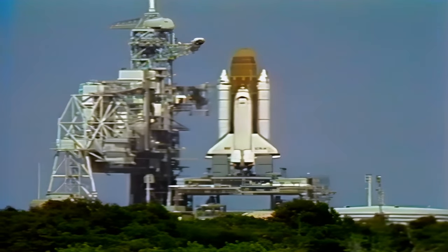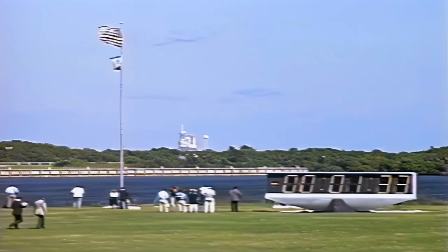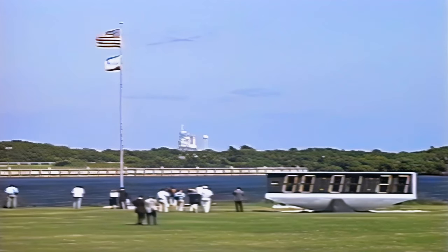Just a few minutes away from the thirteenth voyage of Columbia on a ten day science gathering flight. T-minus one minute, thirty seconds and counting.